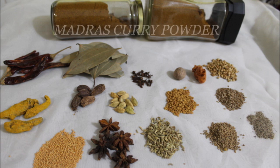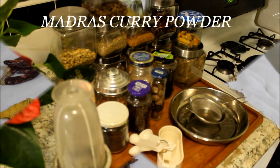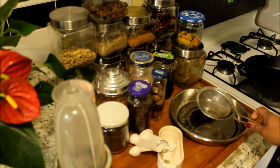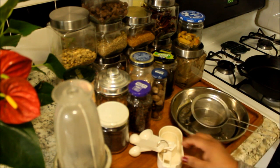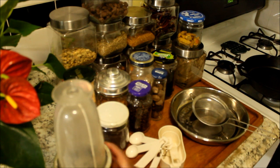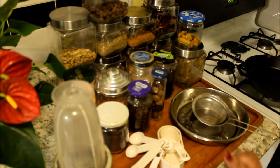Chicken curry, goat curry, duck curry — any kind of curry that you would like. These are all the spices I'm going to use today. I'm going to use a sieve to sieve the mixture. These are my measuring utensils. This is my bullet that I'm going to use, and these are all the spices. I'm going to use different portions.